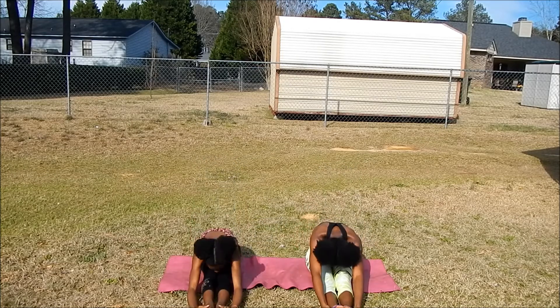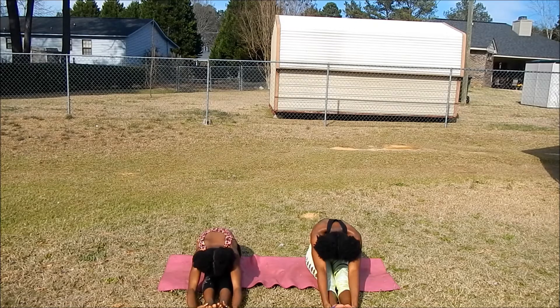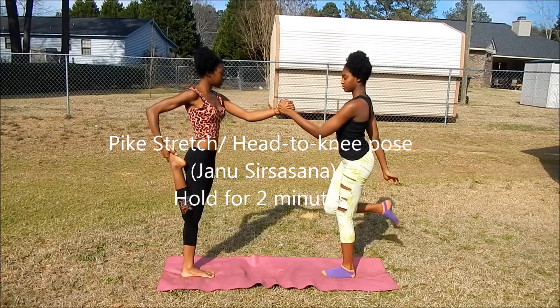Sitting back down with the back straight, you're just going to lower down and try to get your chest as close as you can to touching your legs. In cheerleading this is called the pipe stretch, but in yoga it's called head-to-knee pose and the Sanskrit name is Uttanasana.